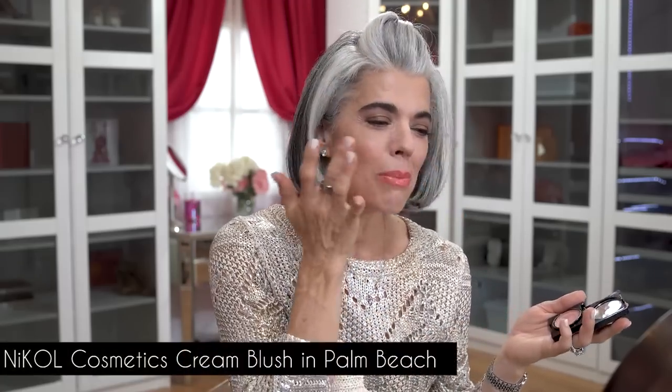Since I did a cream bronzer, I'm going to do a cream blush — this is Palm Beach. Very easy, pop it right on the cheeks and it goes right into the skin beautifully. It's one of my favorites — not only because I live for Palm Beach island, but this color is a nice apricot, not too bright, not too deep, not too dark. I use this a lot on my fierce aging ladies because it just livens up the face appropriately and adds a really beautiful dimension.